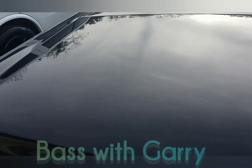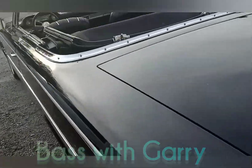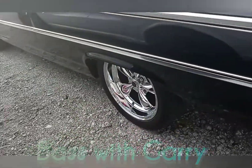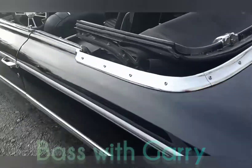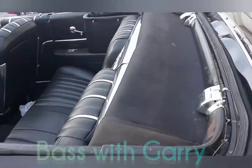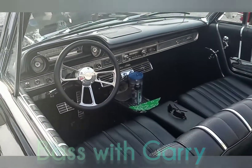Look at that trunk there, boy. You know what you could do in something that big right there? Looks like it's all original because it said factory AC in that bit.